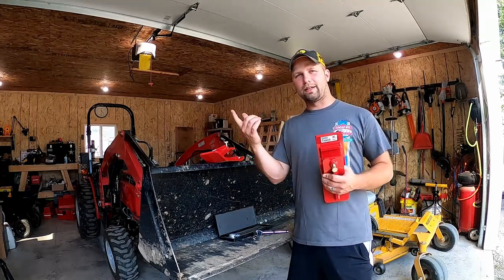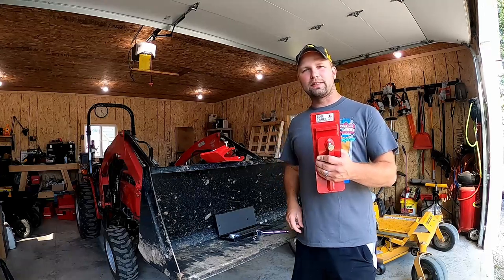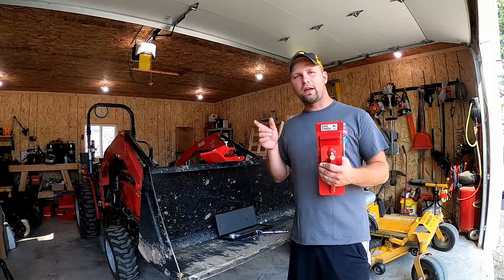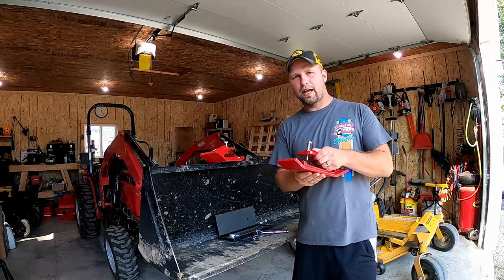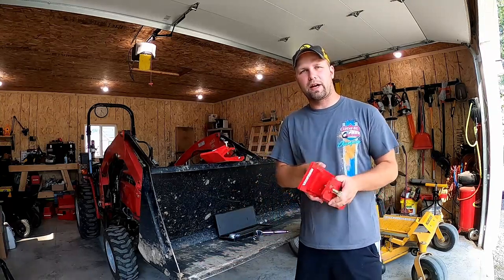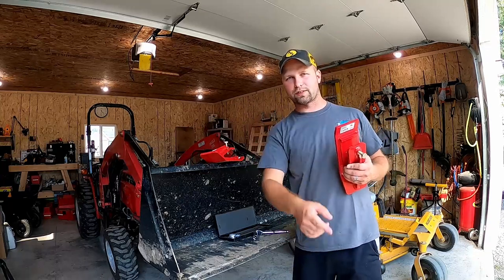Welcome back YouTube family to another exciting episode here on K6 Outdoors. Recently in the mail I got these new edge tamers from the guys at R2 Manufacturing. In this episode I'm going to show you how they're built, how thick they are, how heavy-duty they are, how they mount on your bucket, and how you may use them around your property. Stick around and we'll check it out right after this.